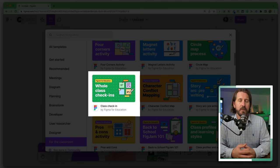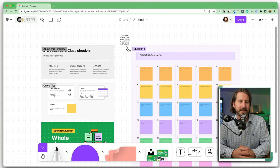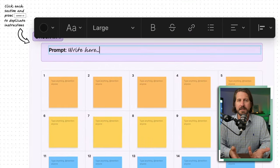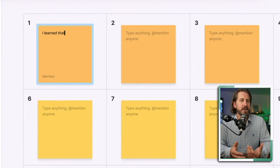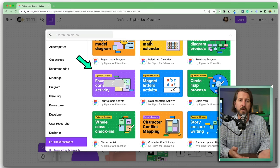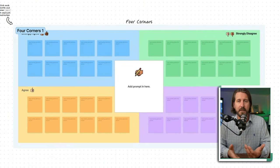Now let's take a quick look at a few ways you might use FigJam in your classroom. One is to use it for whole group collaboration. This template would be a good one to use for either a beginning-of-class check-in or an end-of-class exit ticket — just change the text to ask students what they learned during class and then students can post on that sticky note.